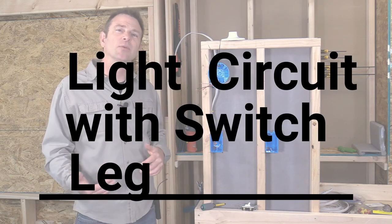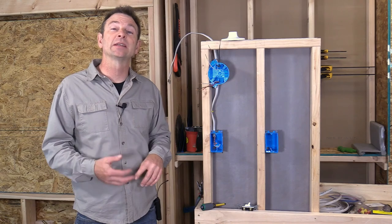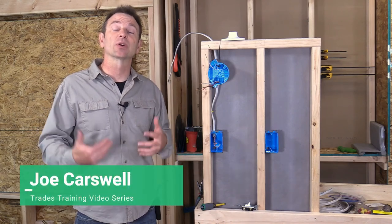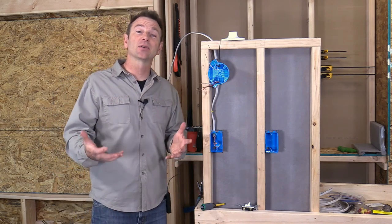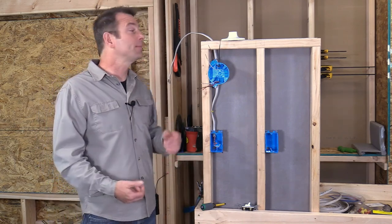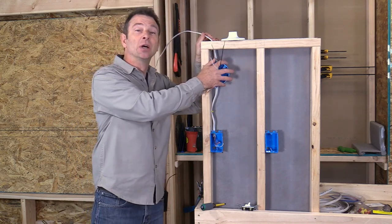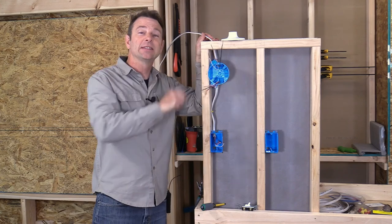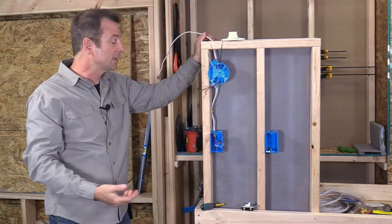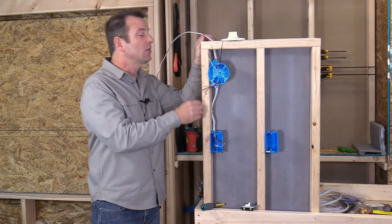Let's talk about a circuit that we can make using a light fixture and a switch, using a process we're going to call a switch leg or a switch loop. This is going to be a circuit set up with our power cable coming into our junction box that's going to house our light fixture. This is different than another circuit we did where the power came into our switch box.